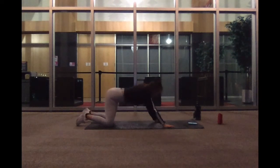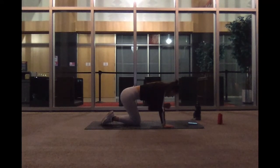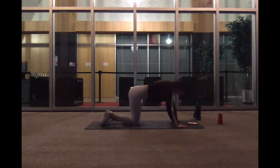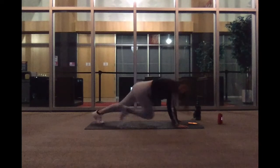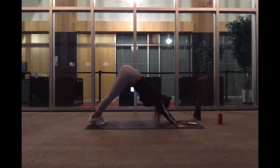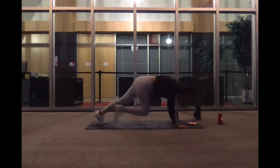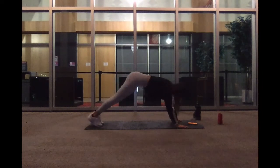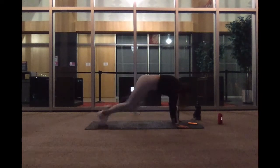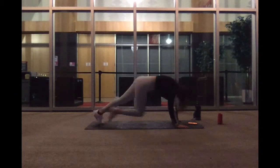Up next we have our crisscross mountain climbers. We're on for 30 seconds. Starting now. Keep it going. My arms are hurting. 15 more seconds. In ten. We got five, four, three, two, and one.